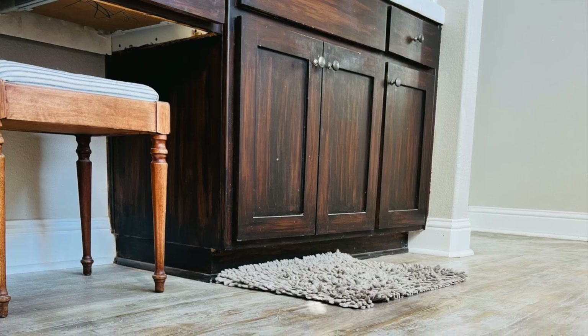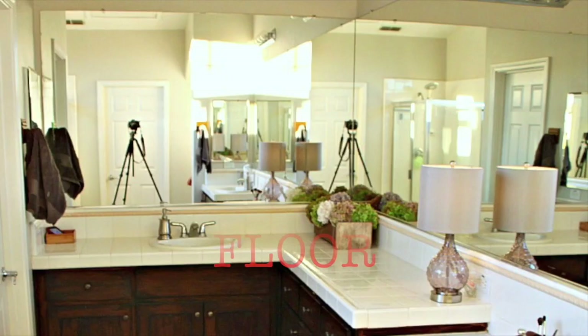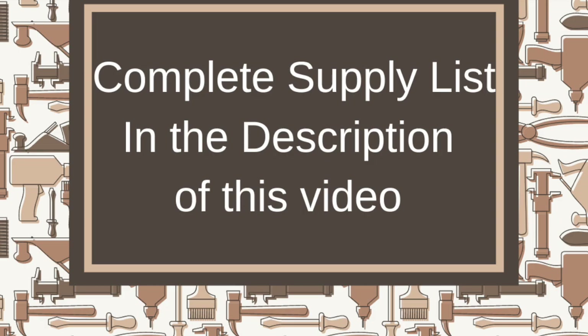This video was originally released eight years ago. This is the remake to show you how well these painted subfloors have held up. In this video I will show you how to pull up your subfloor and paint it to look like wood. There are a lot of things needed for this project — I listed the complete supply list in the description of this video.